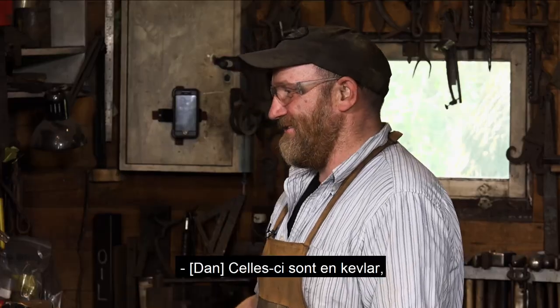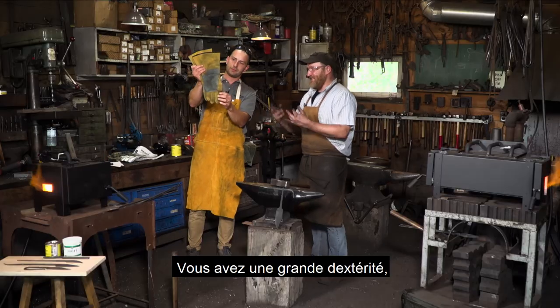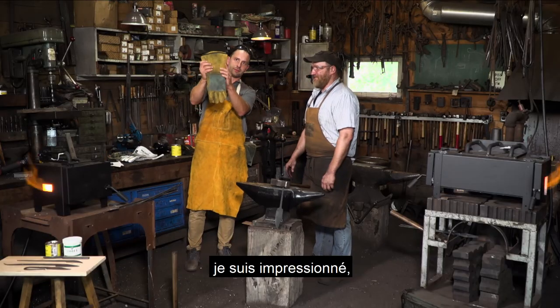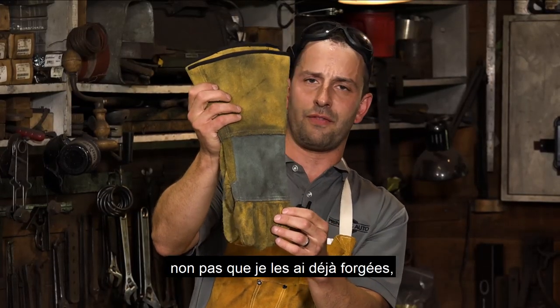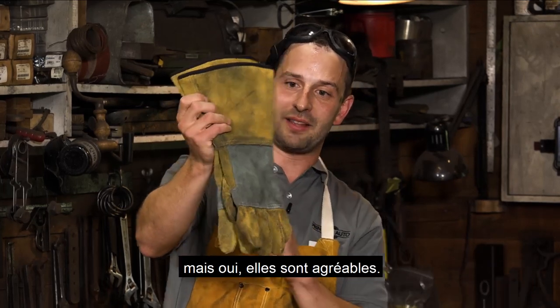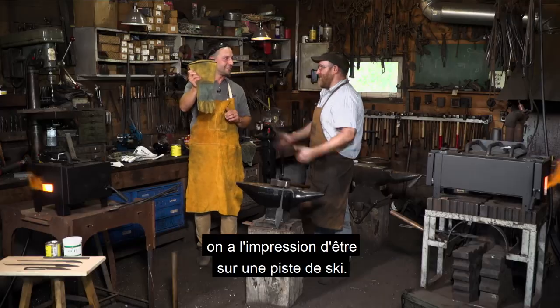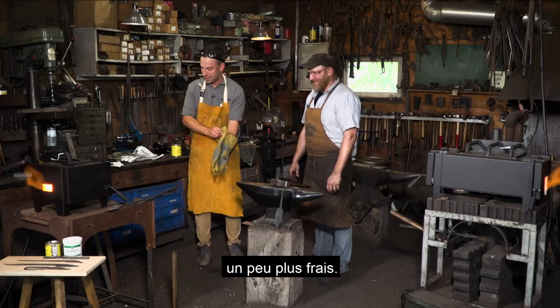Both pairs have Kevlar. These ones are Kevlar and they are awesome — really great dexterity. I tried them on before and did swing a hammer to practice. With those gloves and the goggles, it looks like you're on the ski hill. I'd rather be on the slopes right now — a bit cooler.